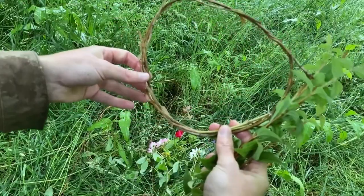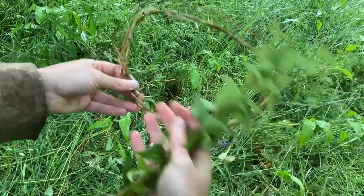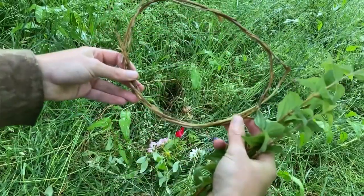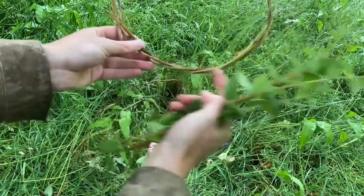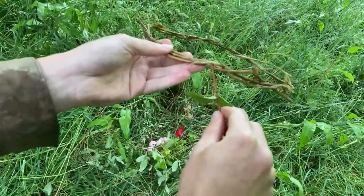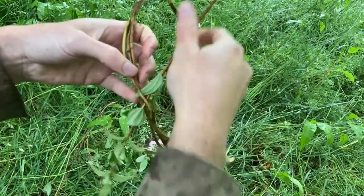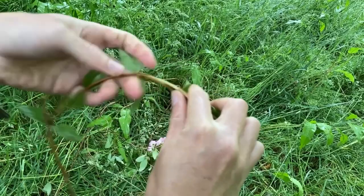A good idea is to work out where your front's going to be, and then you can put the best bits at the front and near the front and not worry too much about the back. So I've decided this is going to be the front — this is where my forehead is going to be. Just find a little hole, thread it through.